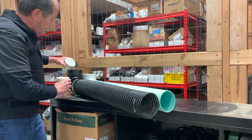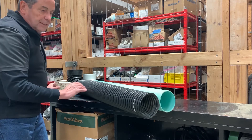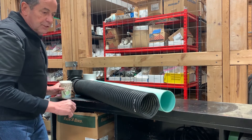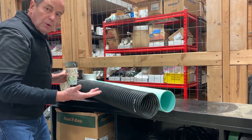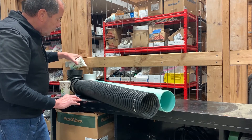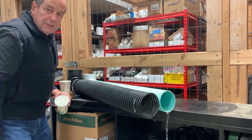First I'm going to pour a 4-cup of water into the ADS pipe. Now these are set flat — obviously we wouldn't set them flat; we would set them with a minimum 1% elevation. I poured a full cup in there with both of them flat, just to give you an idea. Now I pour the same amount of water into the SDR pipe and you can see the results.